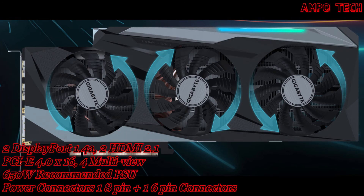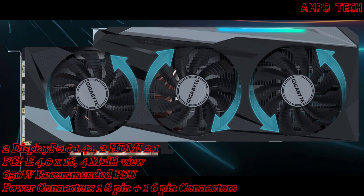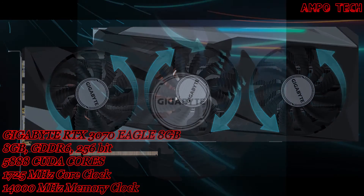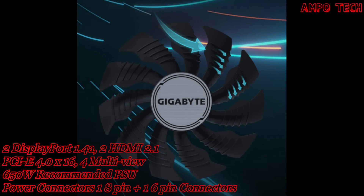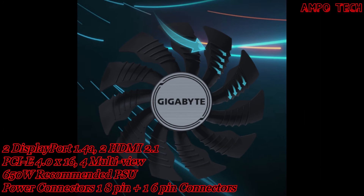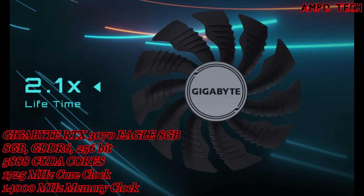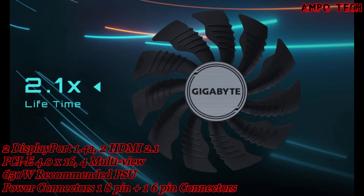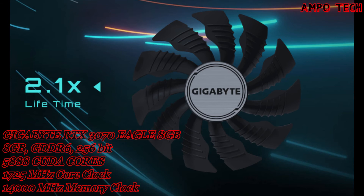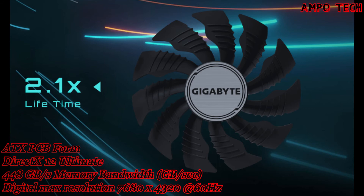The 3D active fan provides semi-passive cooling and the fans will remain off when the GPU is under low load or low power. With the unique blade fan, airflow is split by the triangular fan edge and guided smoothly through the 3D stripe curve on the fan surface.